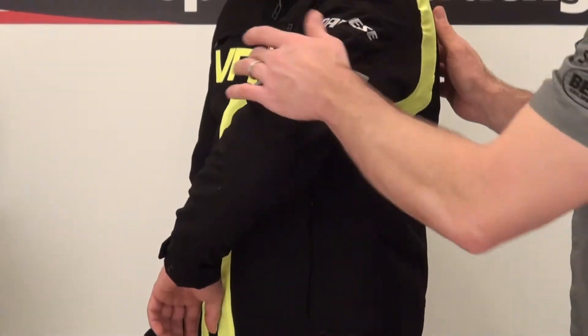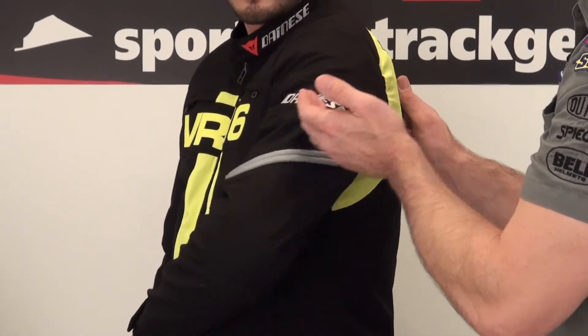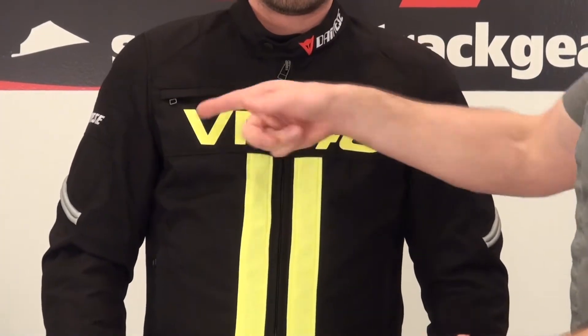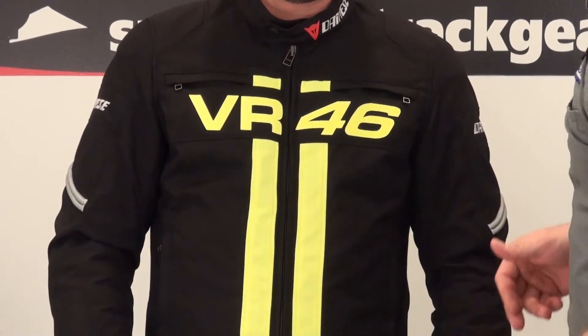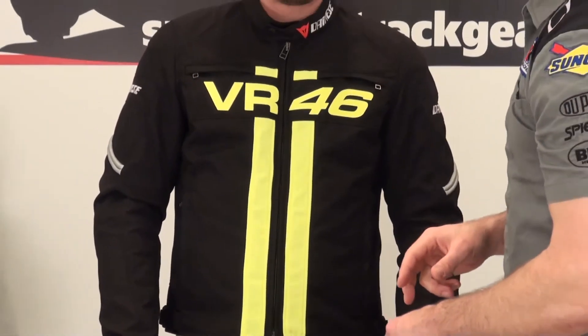Reflective piping here — I like how they rolled that. Dynase logo embroidered on. Storage pockets here on the breast, both sides. Storage pockets at the waist with zippered closure. Dynase logo. Adjustable neck.